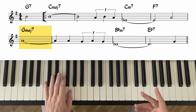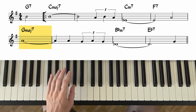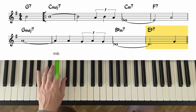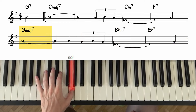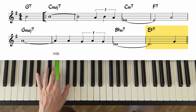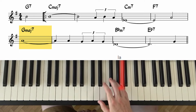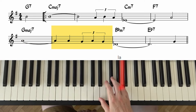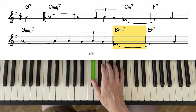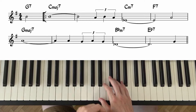Now we will see what to do with the next four measures. The left hand will play Sol, Sol, Si bémol, Mi bémol — a swinging motion. The right hand, with the little finger, will play La, La, Sol, La, Sol, Ré bémol. If we combine the left and right hands together, we get this.